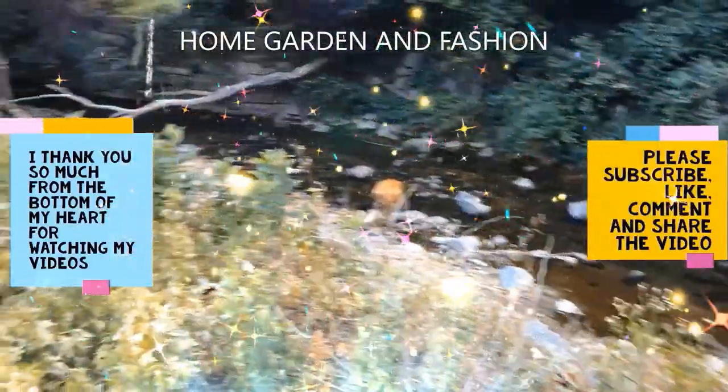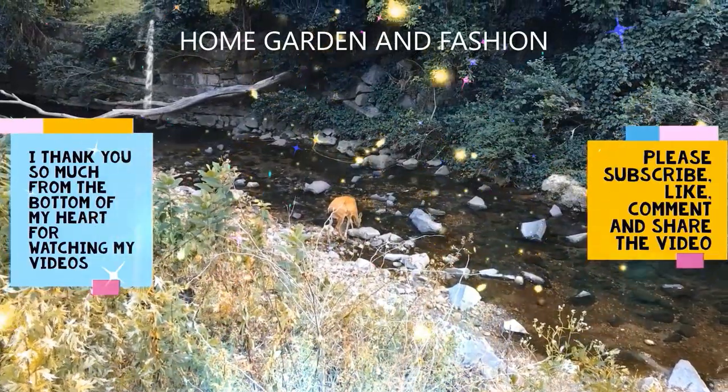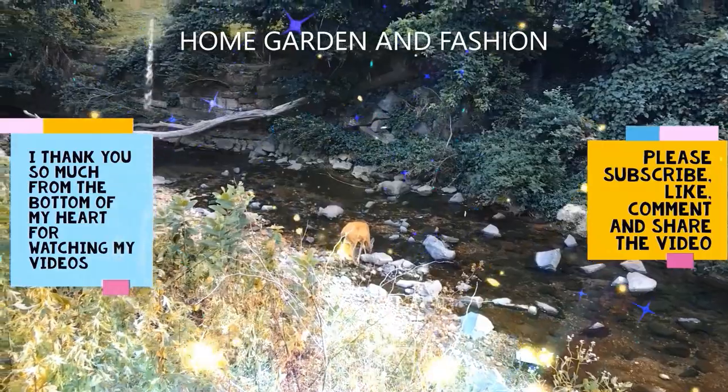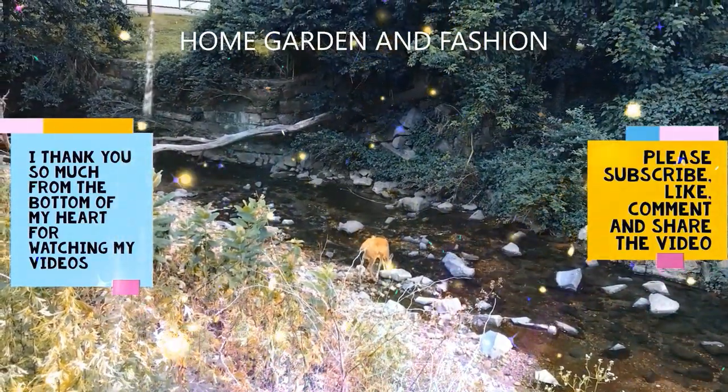Hi, my YouTube family, this is Melody from Home Garden and Fashion. I thank you so so much for being here today. Today we're going to have a wonderful time together.